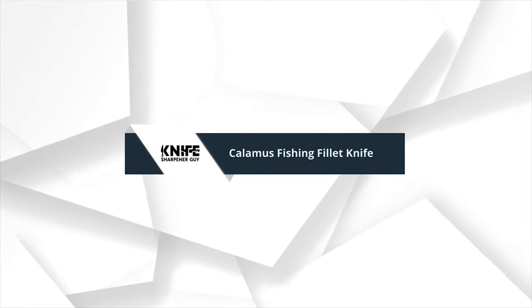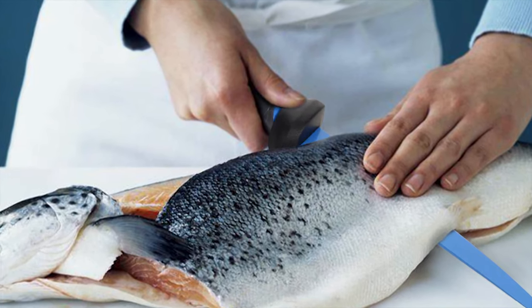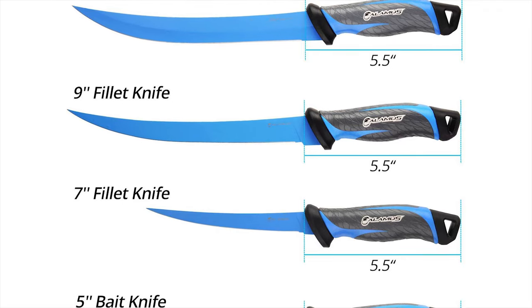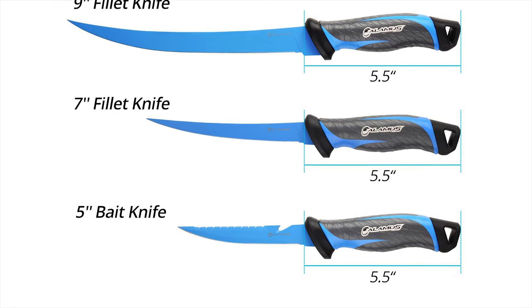Number 7: Calamus Fishing Fillet Knife. It is corrosion resistant and will maintain its edge longer, to make the job of filleting and staking fish quicker and more efficient than ever before.